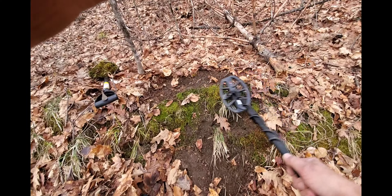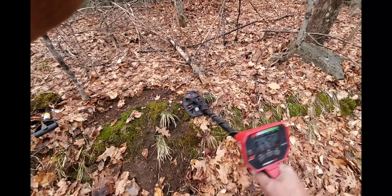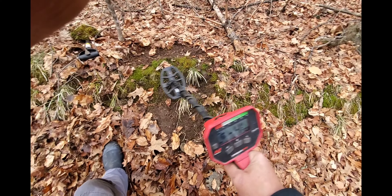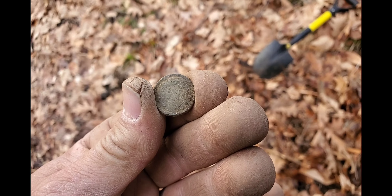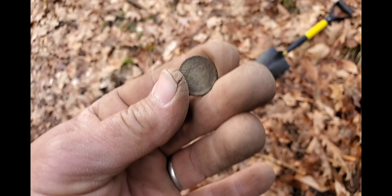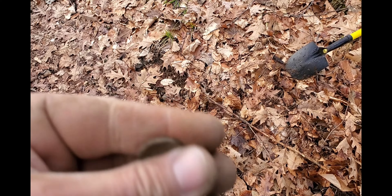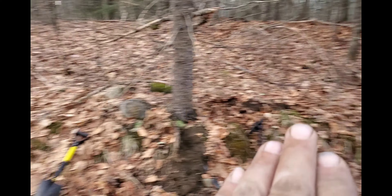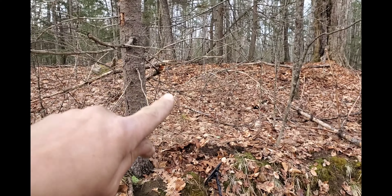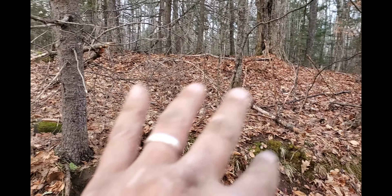We got this right out of the hole and there's more — this whole bank is busy sounding. There's just signals everywhere. Surprising, it's an Indian Head cent — not a memorial. Right there in that corner, really high tone, hitting 18. I could just dig this whole lip right here. The cellar hole is about 20 feet; we can see where it flattens out. This seems like a good part because it's the old road — if you're hanging out in front of your house, you're sitting right here.